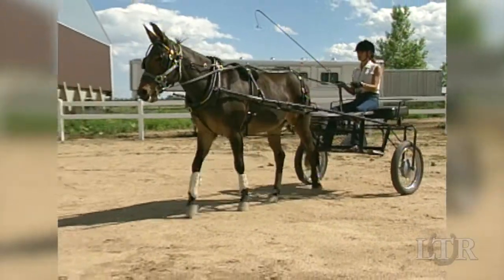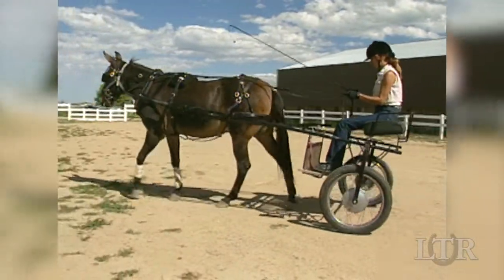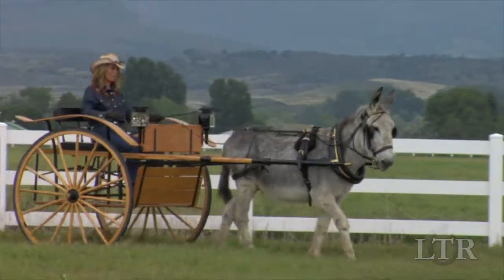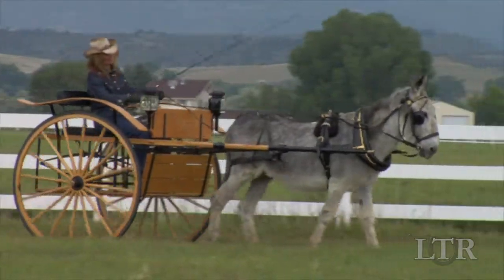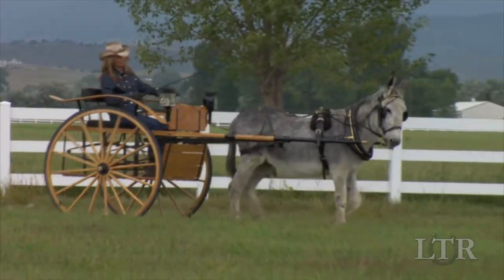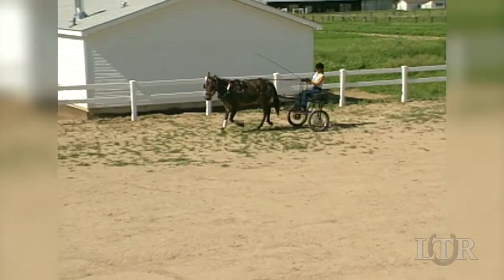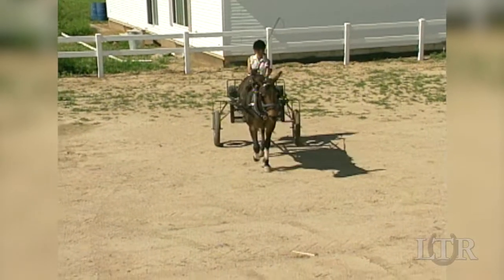Select a vehicle that pulls easily and is proportionate to your animal's size, strength, and conditioning. The larger two-wheel carts are very popular for driving classes, but make sure your equine is well-conditioned before asking him to pull a heavier wooden cart. Stick with a lightweight metal cart you would use for training until he is fit enough to pull more weight.